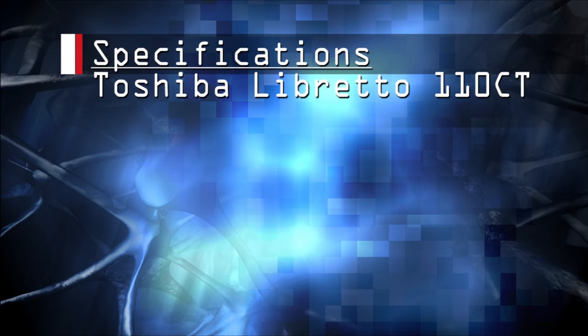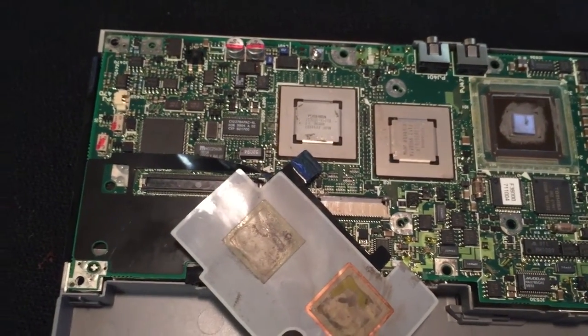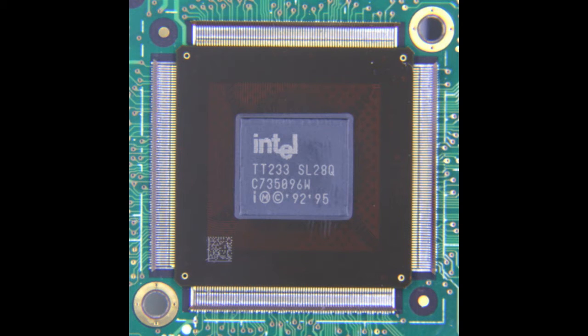Now let's get into the actual component overview. For this part of the video, I will show a series of slides of the various components on the Libretto mainboard, labeled 1 through 14. For the first component, we'll be looking at the CPU, which is located toward the top right of the mainboard. The CPU is an Intel Mobile Pentium processor featuring MMX technology. The microarchitecture is a P5 or 32-bit processor. The speed for the 110 Libretto is 233 megahertz, featuring a 66 megahertz front-side bus with 32 kilobytes of L1 cache. The clock multiplier is at 3.5 and the V-Core is running at 1.9 volts.